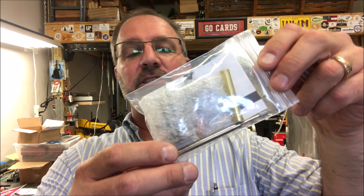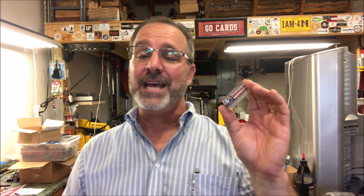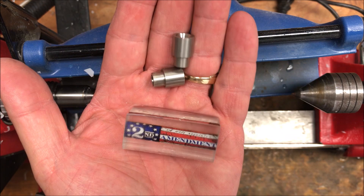In the shop I happen to have a 3/8 inch bolt-action gunmetal kit — it's going to look incredible with this blank. So today we're going to turn this blank for my good friend Adolf Gonzalez.